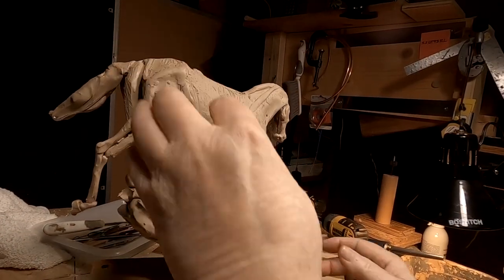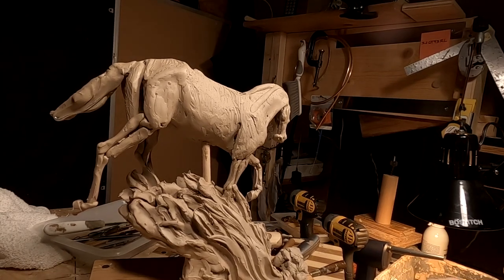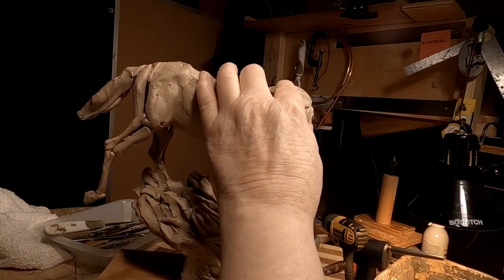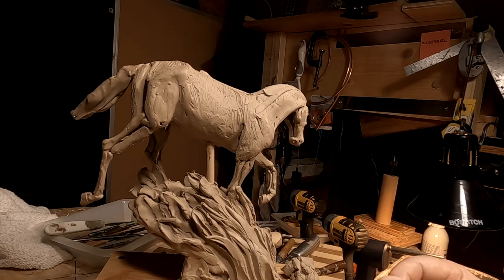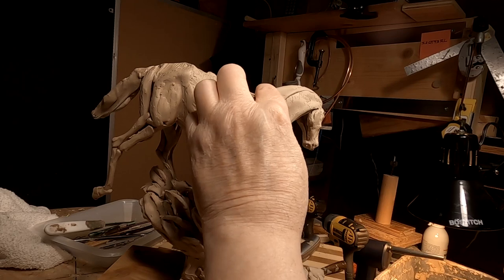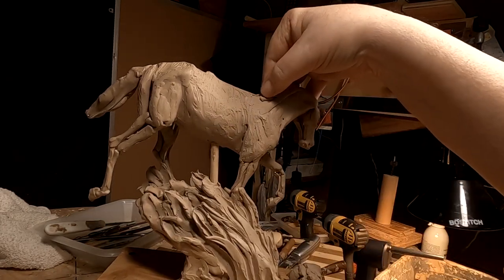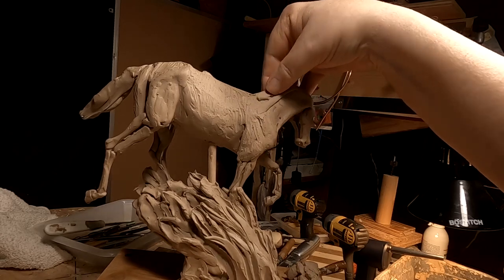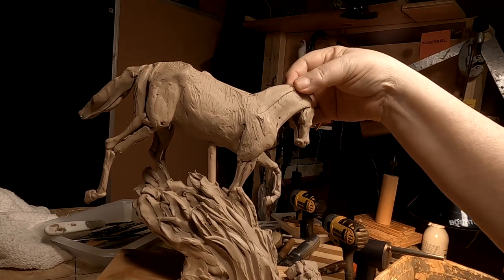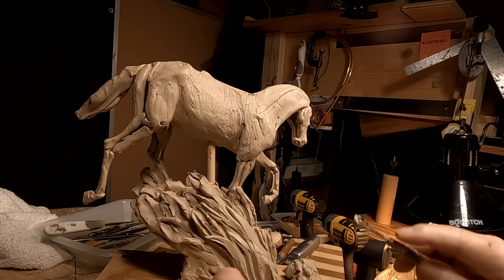I'm down to one camera — I can't get the cameras to coordinate today, I don't know what's going on. It's better just to reduce it down to one camera. I'm sorry, but it makes it hard for you to see everything I'm doing with my big clubby hand in the way. Some days everything works, some days everything doesn't work.